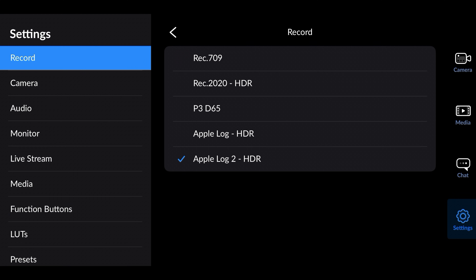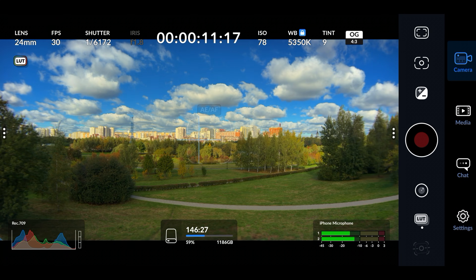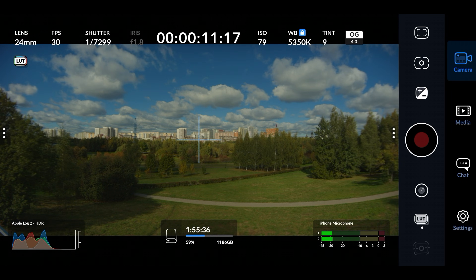Now let's try choosing Rec.709 and going to open gate mode — as you can tell we have a slightly different squeeze ratio, meaning the image is kind of a little bit squashed. Then going back to Apple ProRes RAW and open gate, you can see the properly desqueezed image.